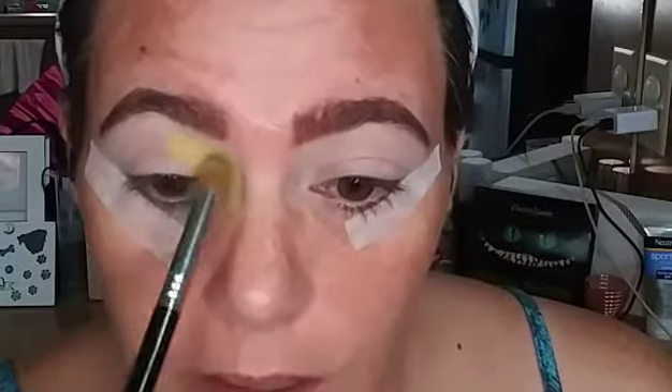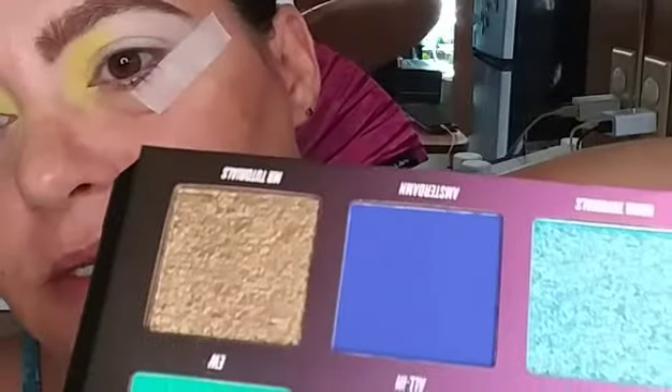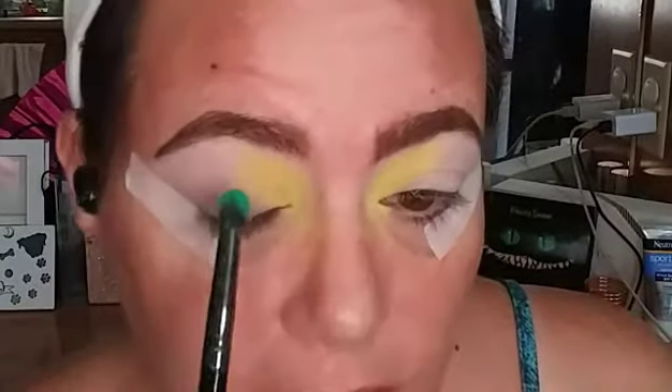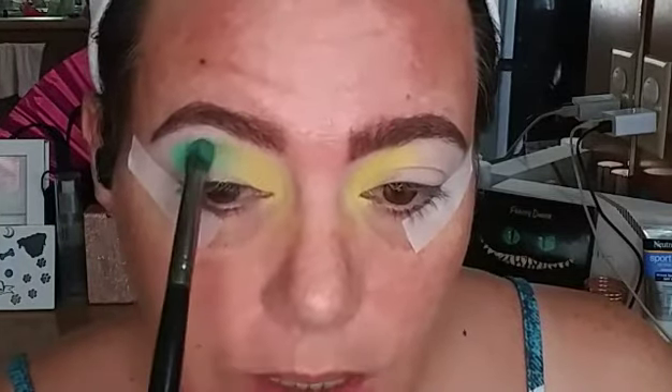Now I'm just gonna swirl the edges just a little. I'm gonna take my Morphe E17 into this shade called EW and pop that with a stamping motion right next to that. I'm gonna have to change my clothes when this look is done, I think. Hang on, there's a little patchiness going on.